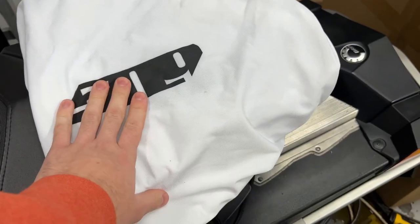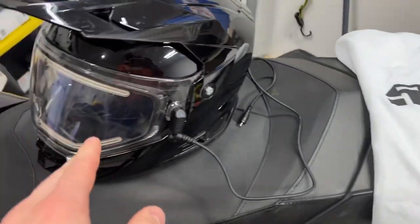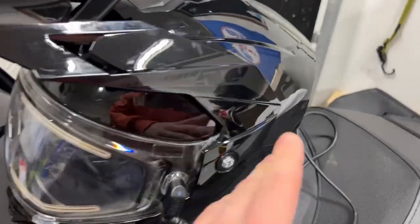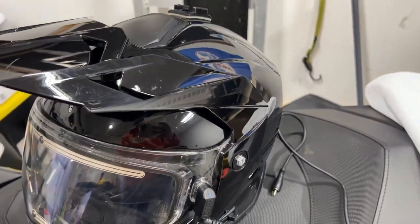It also came with this bag, which has a really nice soft fleece interior that will keep your helmet safe from scratches and swirl marks. I throw mine around all the time and it's a little scratched up, but that's just because I don't usually keep it in the bag.